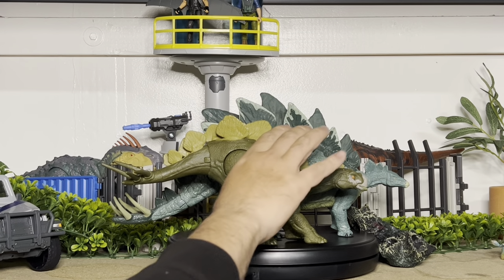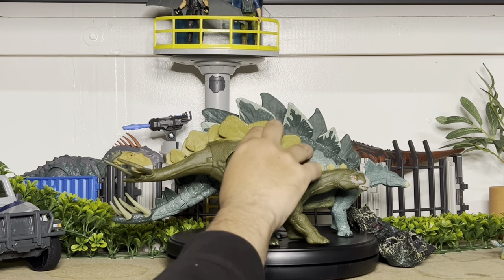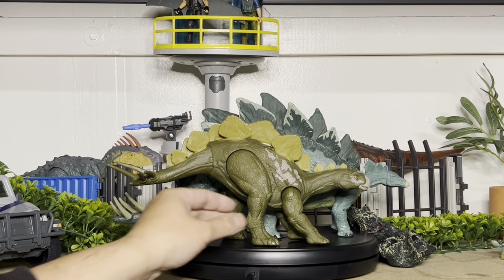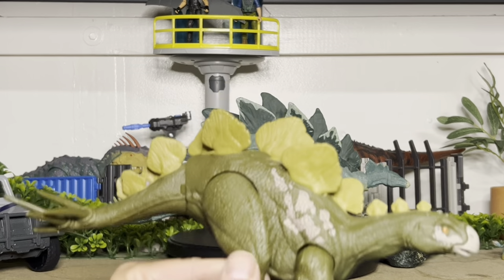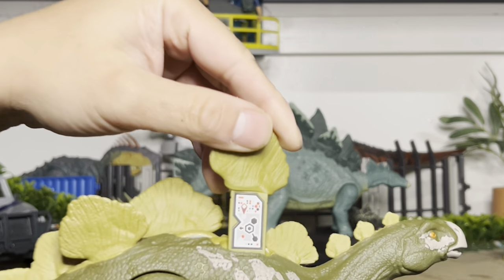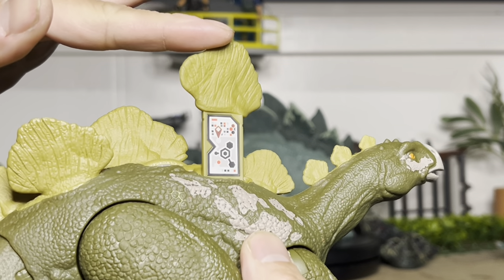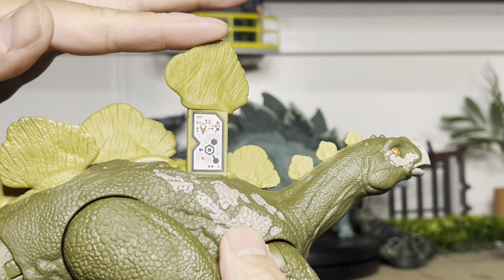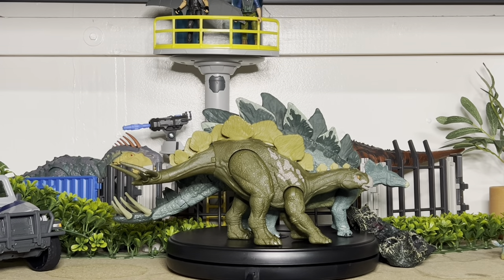Pros and cons: the action feature works very well, just lacking paint. But it's a welcome addition to the line — another new species. And here is this code. Boom. All right, thank you for watching and I'll see you guys next time. Bye-bye.